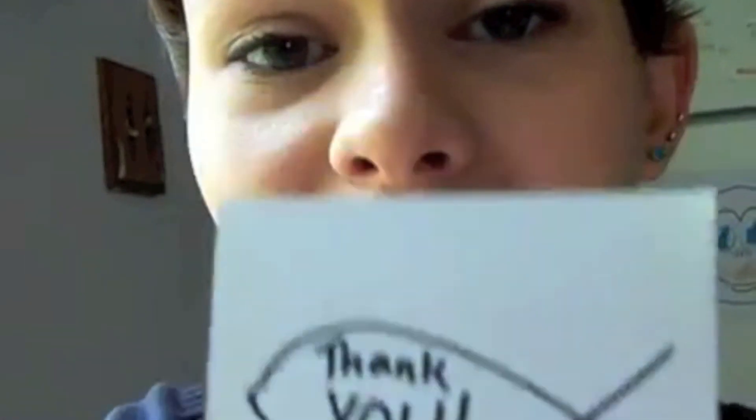I just want to finish with, thank you so much for listening. Bye!